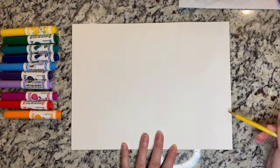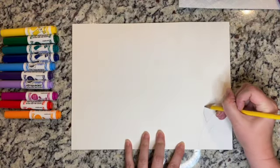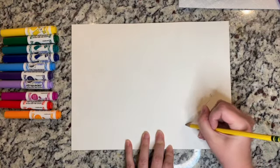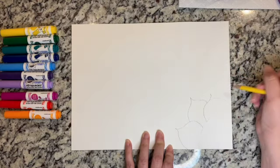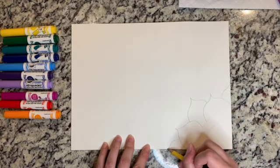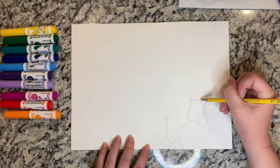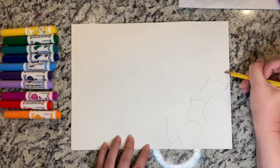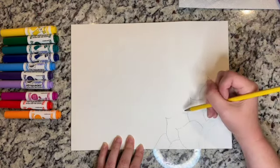We have a small circle here and then a bigger circle, and I'm going to start making petals. We'll do a really pretty little petal, then another little petal, then join them with another petal. On the sides we'll just do like a pretend petal that kind of goes off to the side, and then we're going to connect these two over here and do our phantom petal off the side.